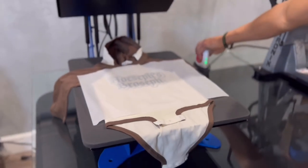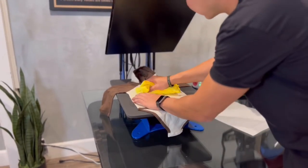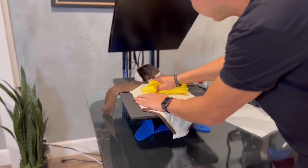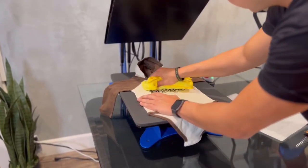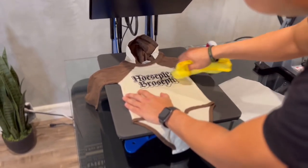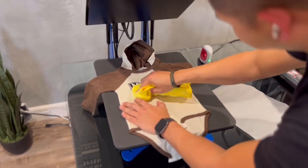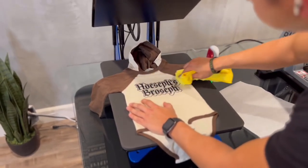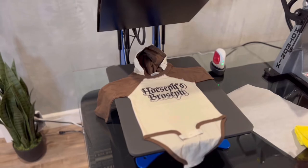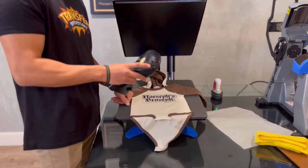Go ahead and let it cool down. We're speeding up the process by using a low personal fan.